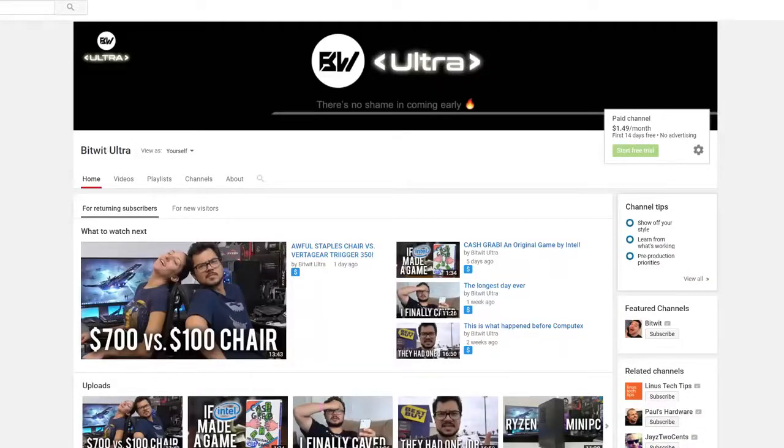That's going to do it for now, guys. Let me know what you think of this cooler in the comments below. Feel free to toss me a like on the video if you enjoyed it. Also feel free to check out Bitwit Ultra, my ad-free early access channel for $1.50 a month — the first two weeks are completely free and you can back out anytime. As always, I'm Kyle Bitwit. Thank you guys for watching. Subscribe to the channel if you haven't already, and I'll see y'all in the next video.